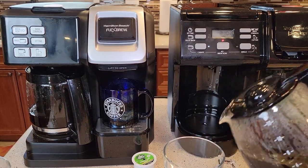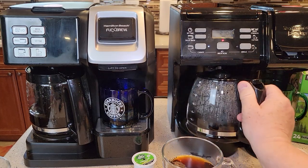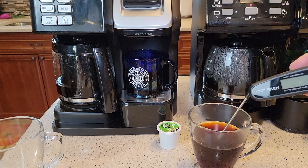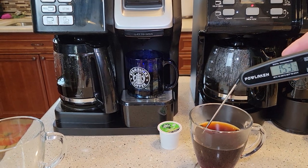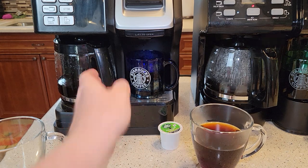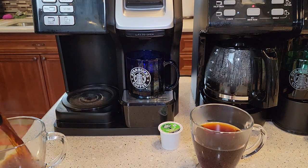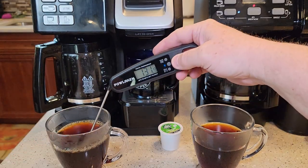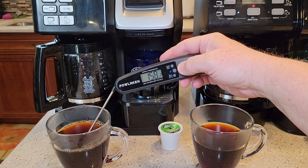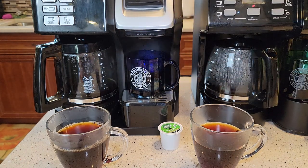Let's pour a cup of coffee. The newer one pours really nice. Temperature is 160 degrees — and the older one is also 160 degrees. Both produce the same temperature of coffee.